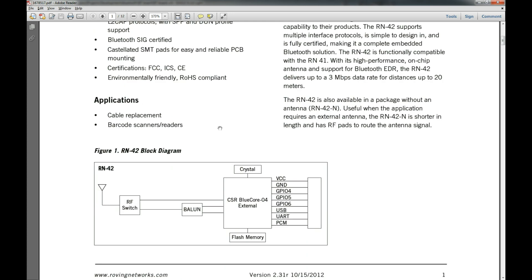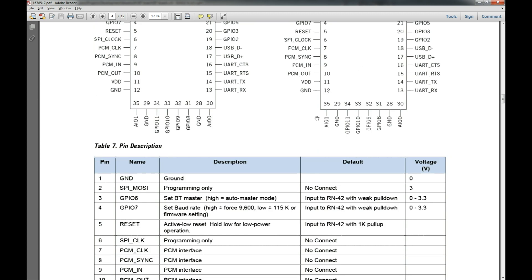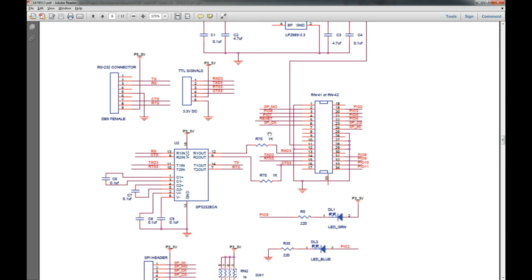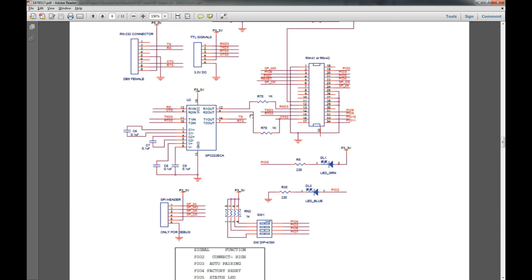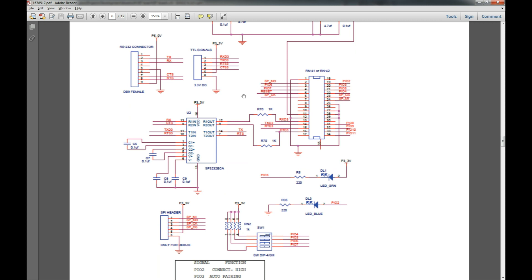You guys can read the datasheet just as good as I can, so I'm going to zip through here. There's a good pinout and it can do a lot of things. What's cool is it can do RS-232 — it has an RS-232 module on it — as well as USB. It has USB pins on it, so it'll actually talk USB, which is pretty cool. You get the best of both worlds. But what I want to show you is basically the schematic — they even give you a simple schematic, which is just fantastic.